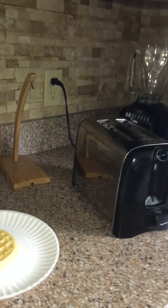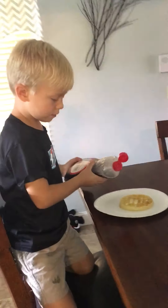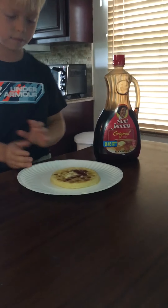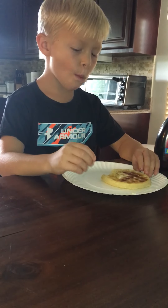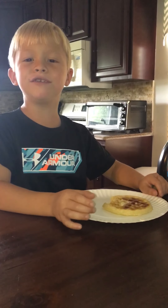Here, watch. Let me show you. There you go. I'm going to bring this to the table. Be careful with the syrup. Pretty good? I thought my tooth came out.